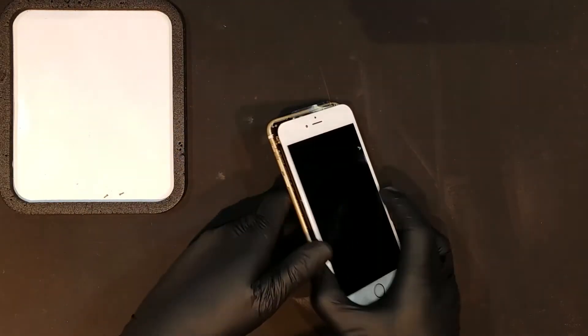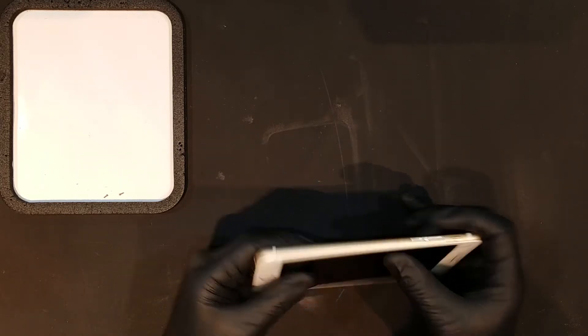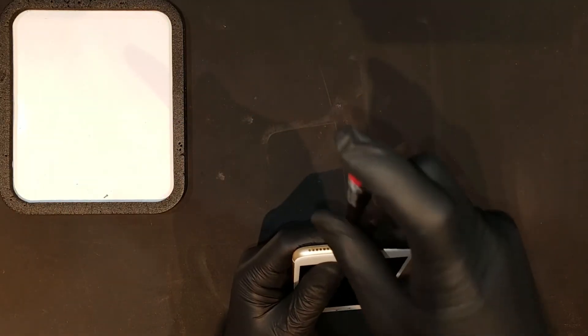To close the phone back up, you'll notice little plastic hooks on the top of the display frame. These will have to be embedded into the back housing before the rest of the screen can be sat in. Once the display is sitting flat on the phone, the two pentalobe screws can be replaced, finishing the repair.